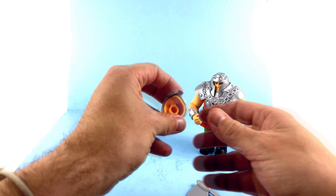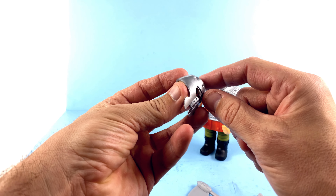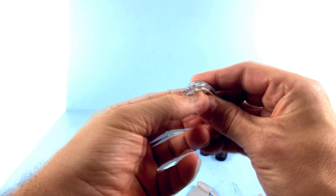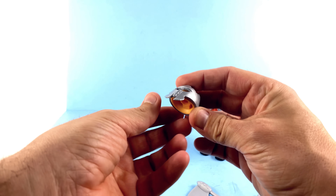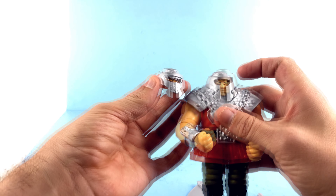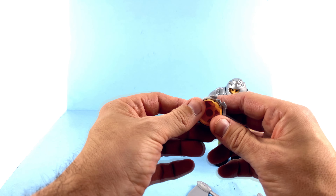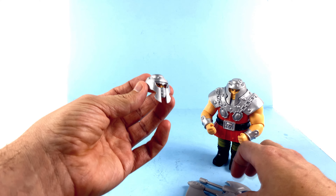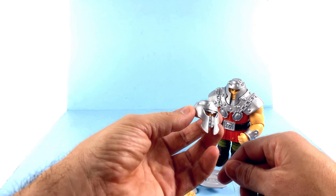He also comes with an alternate portrait which looks really nice. The sculpt and everything up here is all pretty much the same. I would imagine he's got a face underneath there — yeah, that totally looks like his face is still under there. You can see it's a little bit rubbery, so you can move that away, but it's got the little mouth guard right there. You can even see that it's got an extra little piece that comes down and covers up the eye area.